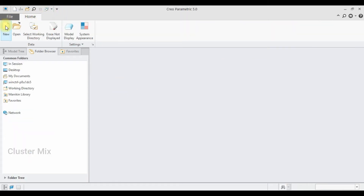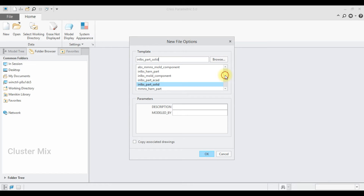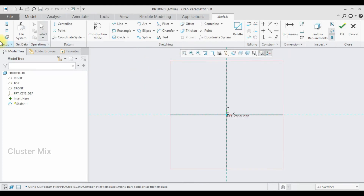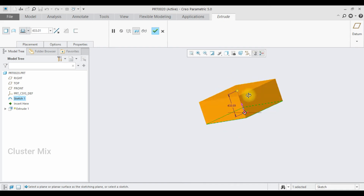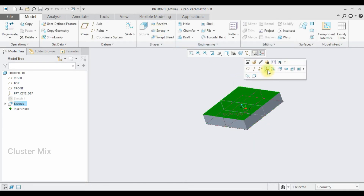Now I am going to create the supporting elements. Click on new, and again part. Make sure that your unit is represented in millimeter newton second part solid. I am going to select this plane and click on sketch, go to sketch view, and here I am going to draw a center rectangle whose length and breadth are 1000. Then give a check mark and click on the extrude command, extruding to a value of 200, then give a check mark.